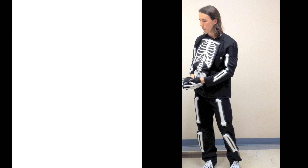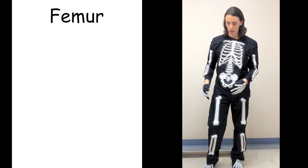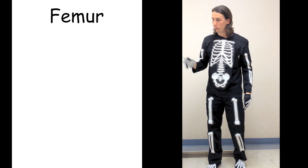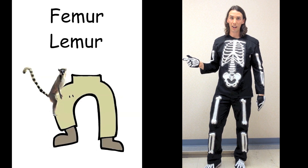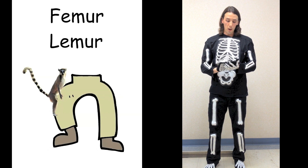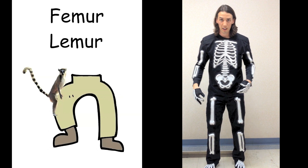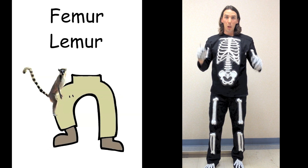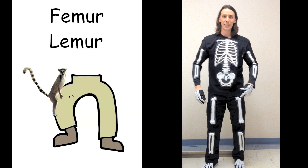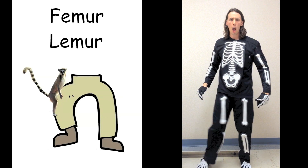The patella fits into the femur. The femur is the biggest, strongest bone in your body. Femur — lemur. Just like Madagascar, think of King Julian the lemur. He's on your femur and you've got to shake him off. When the music starts, shake that lemur off your femur. Lemur, lemur, lemur.